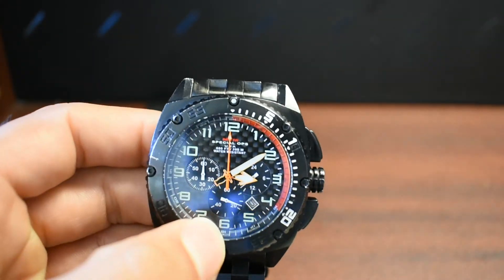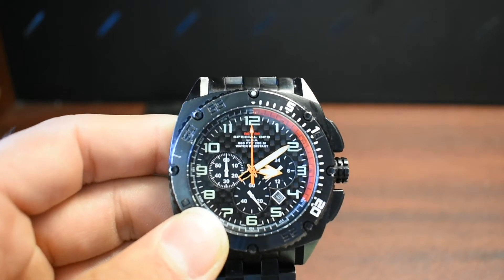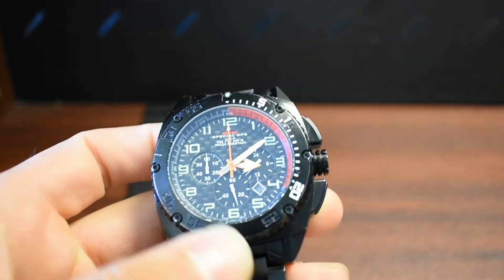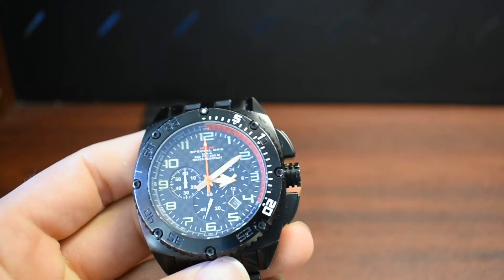That's my final thoughts on the watch. It's a good watch, I love it. I've had it for four years and I've had no issues with it apart from needing a battery. It's held up perfectly fine. I don't mind denting it anymore because it's expected of owning a watch, especially if you're active.